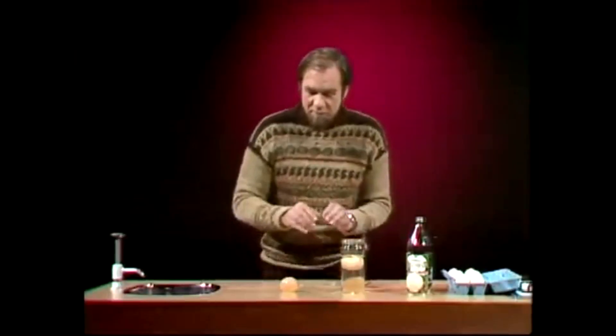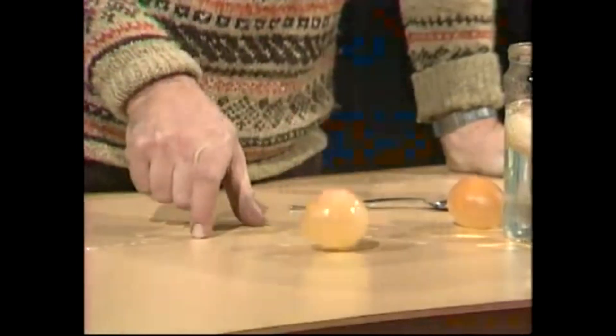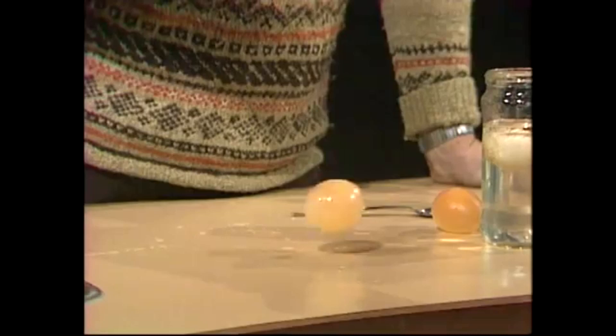That is a sort of odd-shaped ball of liquid in this rather rubbery sack. And if I drop that — it's an egg all right, without the shell — and it bounces. One bounce, two bounce. It's surprisingly tough. And that's the bouncing egg that we talked about.